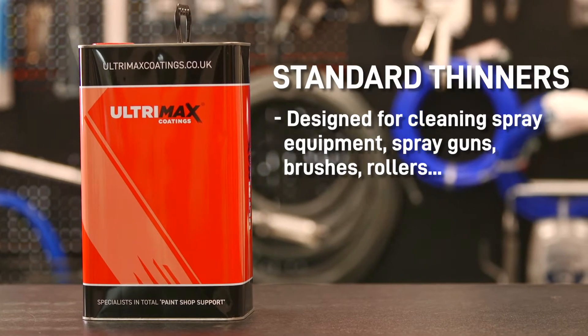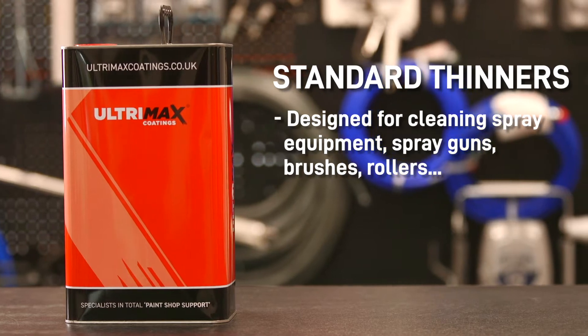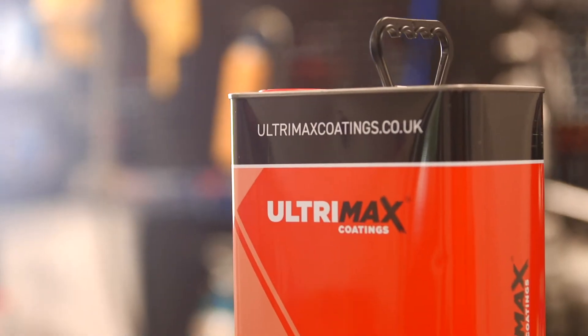Standard Thinners is designed for cleaning spray equipment, spray guns, brushes, rollers — basically anything that you want to reuse after painting. It is a recycled product from waste streams, so it will contain traces of water and traces of some paints, but these are diluted by the addition of virgin solvents.